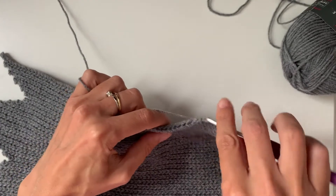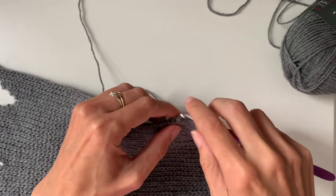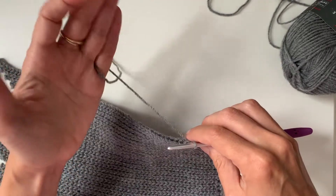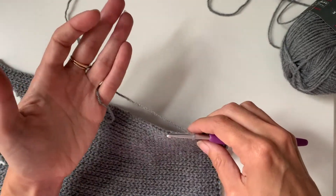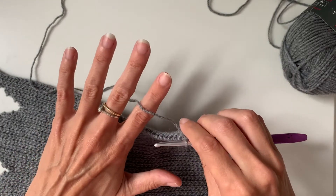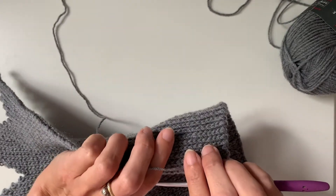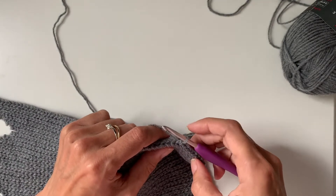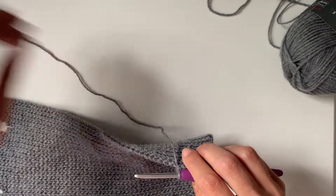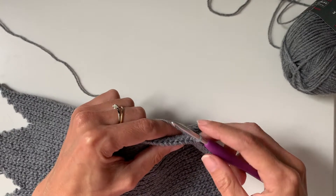Working slip stitch is often dependent on how you hold your yarn. I probably don't hold my yarn the most common way, but I do actually alter the way I hold my yarn for working slip stitches. Normally I'd wrap my hand around like that with the little finger, but for this pattern I drop that extra wrap and I just hold the yarn loosely over my index finger and hold the work with the rest of my hand. The key with slip stitching is to really keep your tension loose — it's very easy when you're slip stitching to tighten up, and then it just becomes very difficult to work a slip stitch into a slip stitch.